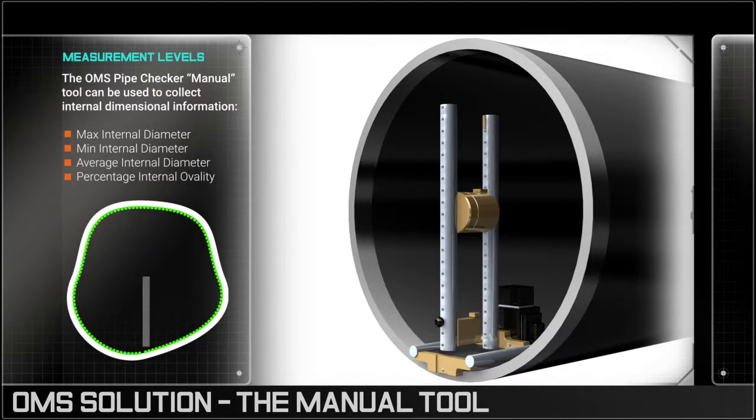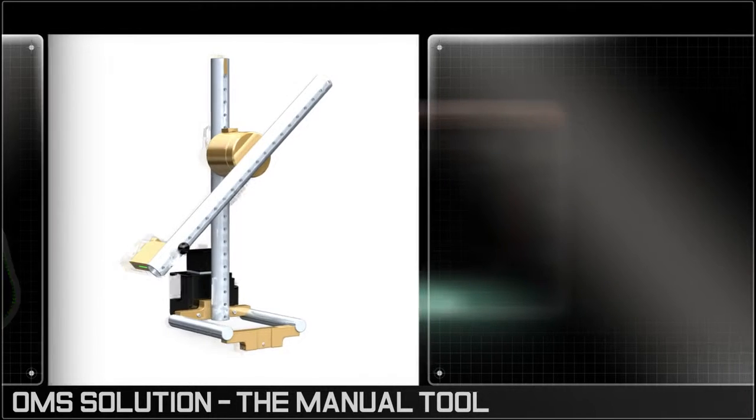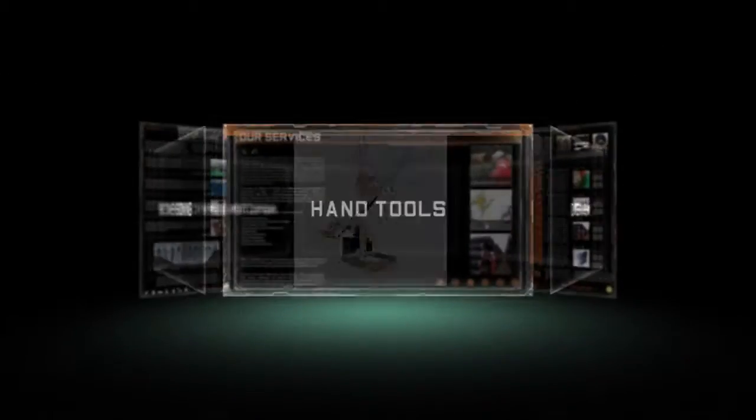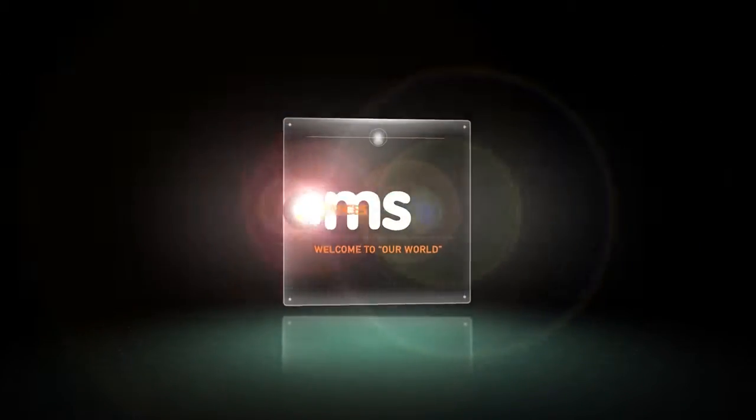This data helps welders to assess pipe end-to-end fit suitability, reducing delays and the risk of weld failure. OMS: precision solutions for performance demanding environments.